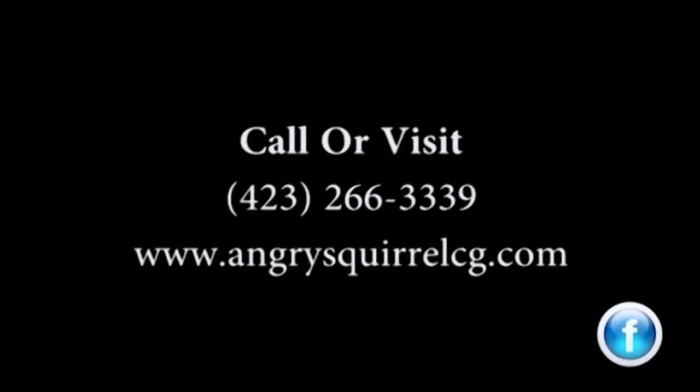Please share this video with your friends that need some reliable computer advice and post those comments below. I look forward to helping you. Thanks for listening. Thank you.